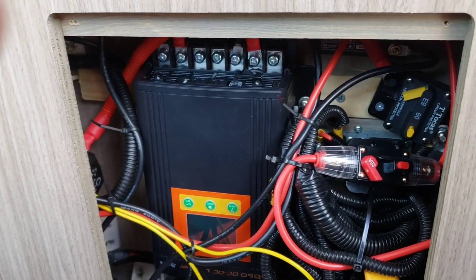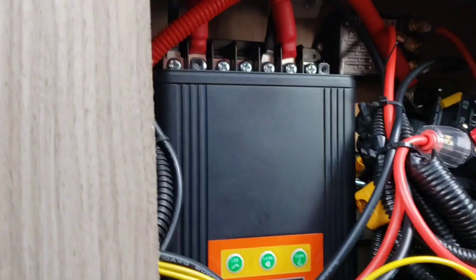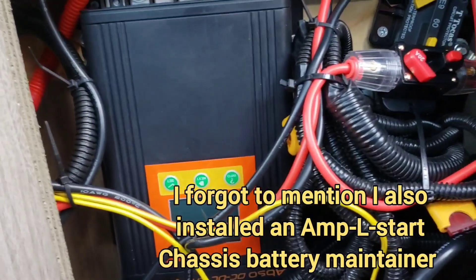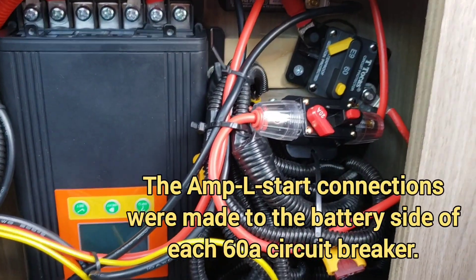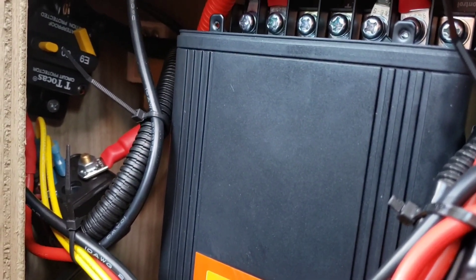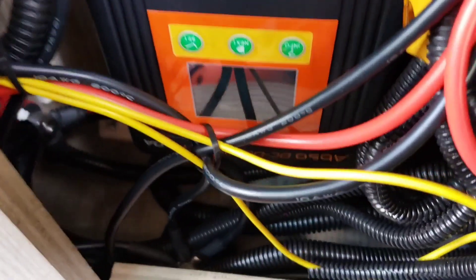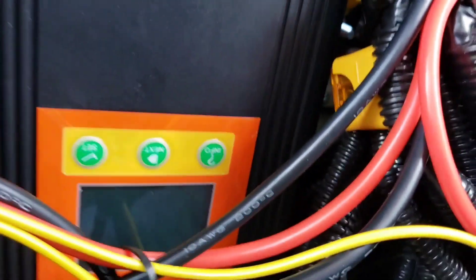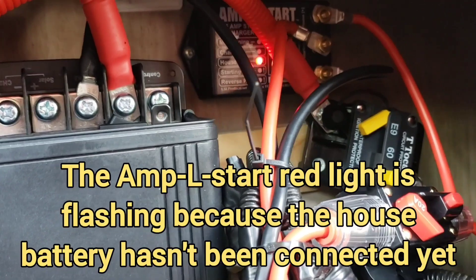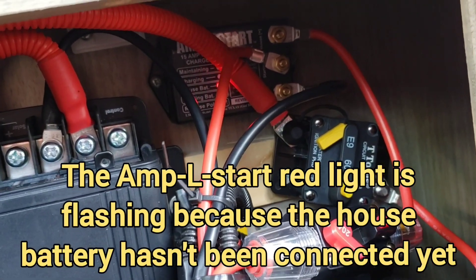I have the Kisei in and all the wires hooked up. I have the circuit breaker — it's a tangled nest. I got a circuit breaker for the AmplStart, I got my circuit breakers and my relay over here, and I got a master ground right down there, you can hardly see it. But it's all in. There's the AmplStart way back there in the corner — its light is flashing because I haven't hooked up the house battery yet.